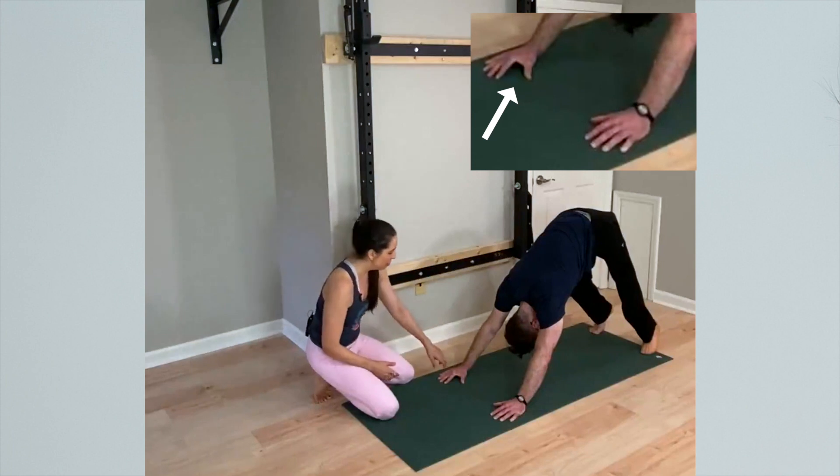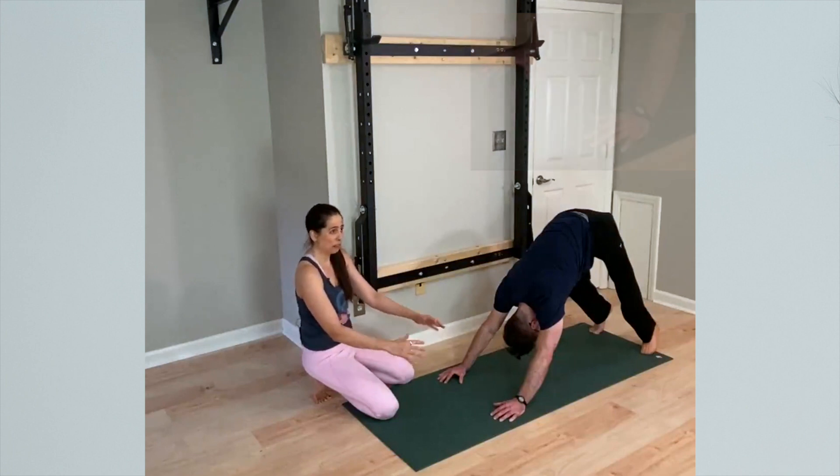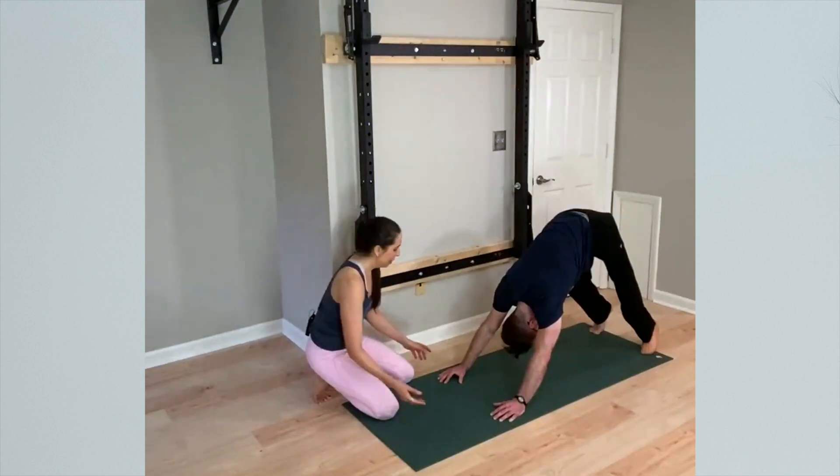I can still see the weight has shifted, but in some people it's quite noticeable — the inner hand almost lifts up off the floor, and the weight is rolled into the outer hand.